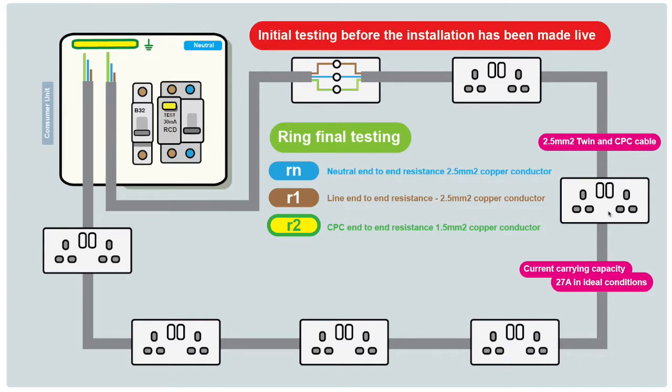There are multiple breaks within each conductor, connected together at each socket, so it's very important that conductors are connected correctly — line to line, neutral to neutral, CPC to CPC in every socket. When doing ring final testing, we test the end-to-end resistance of the conductors at the back of the fuse board. The three measurements are: R1 (end-to-end resistance of the line conductor), Rn (end-to-end resistance of the neutral conductor), and R2 (end-to-end resistance of the CPC).